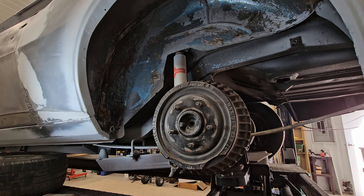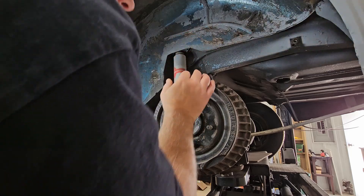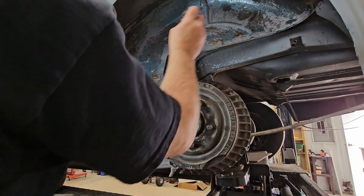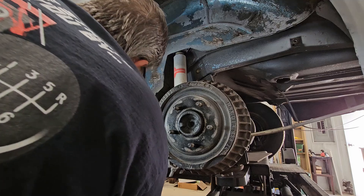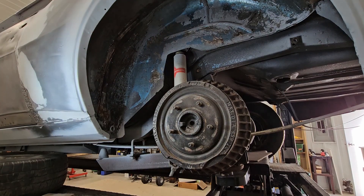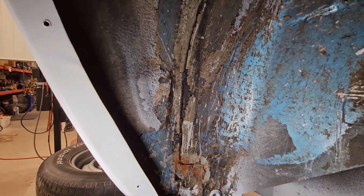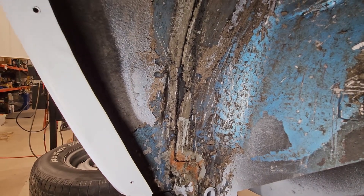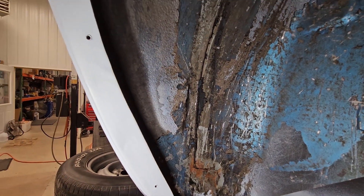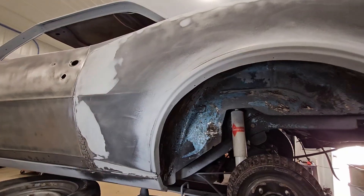On the upside, I'm not finding a bunch of rust, which is the thing I was actually looking for. Everything in here is still pretty solid, I'm pretty happy about that. Right here is the area they obviously repaired something down below, and they lapped it, but it looks like they did a pretty decent job. I'd like to clean up that surface rust but we're slowly getting there.